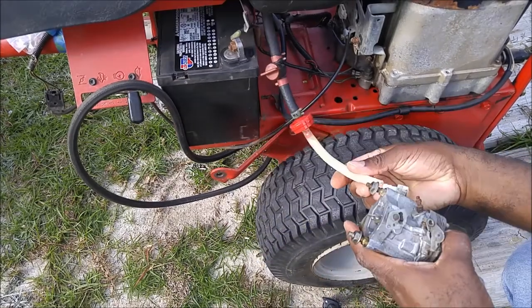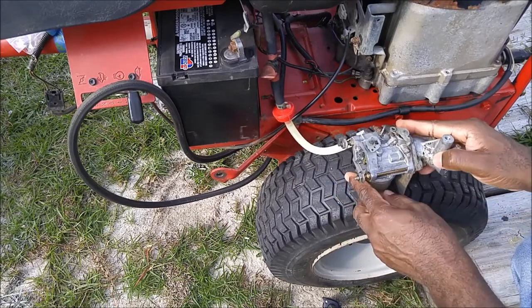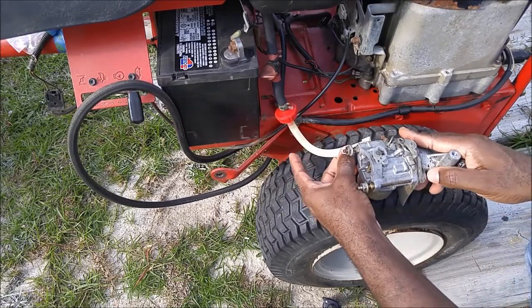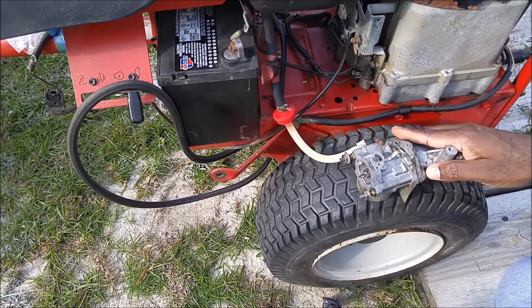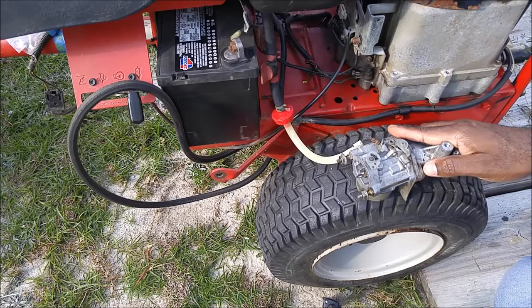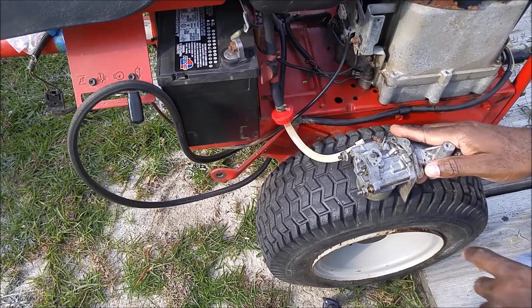So let's hook it up right now. This is just temporary, just for testing purposes. I'm going to put it right here, put it down flat, and I'm going to turn the gas on. The gas has been turned on. We'll give it a few minutes to see if gas is going to overflow right here or here.